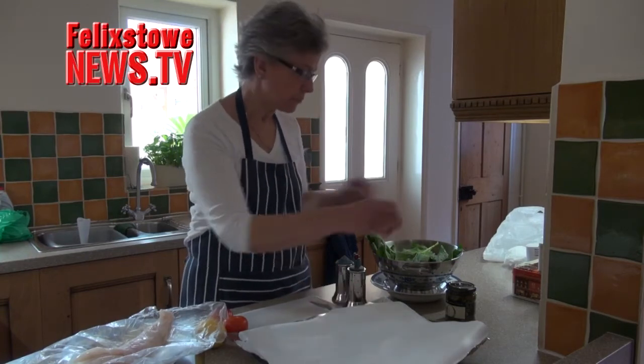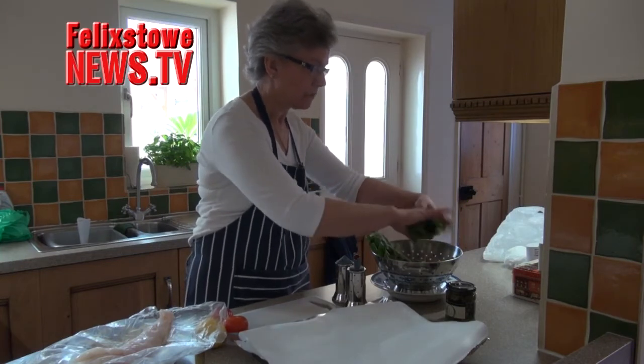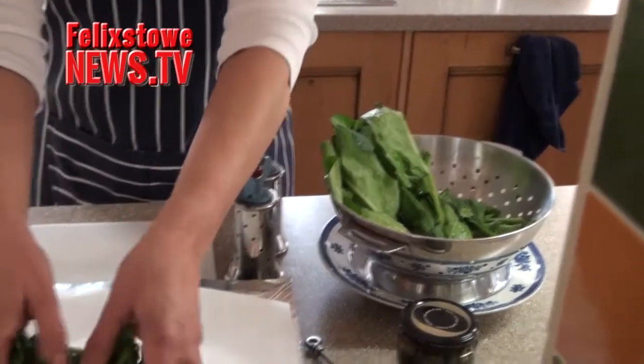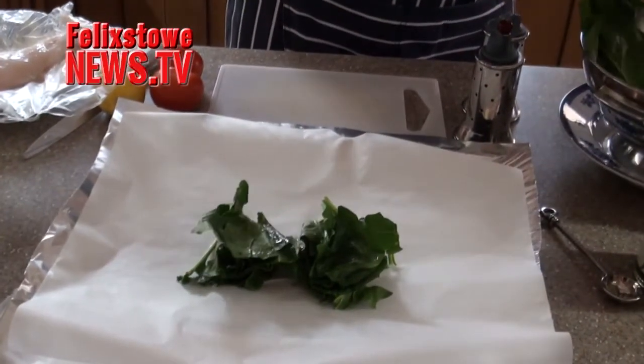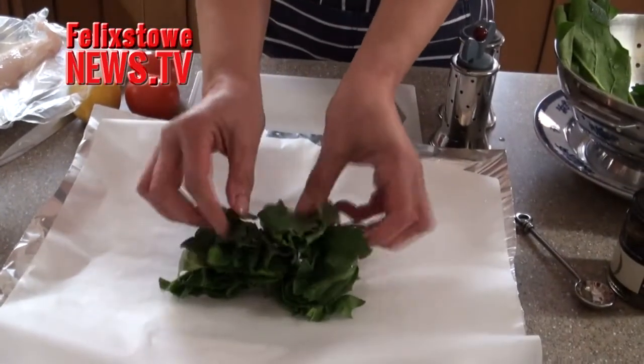Into the middle of my greaseproof I put a handful of spinach — I've washed it. This is from the greengrocer and it's probably a third of the price that you would pay in the supermarket. So a little bed of spinach.